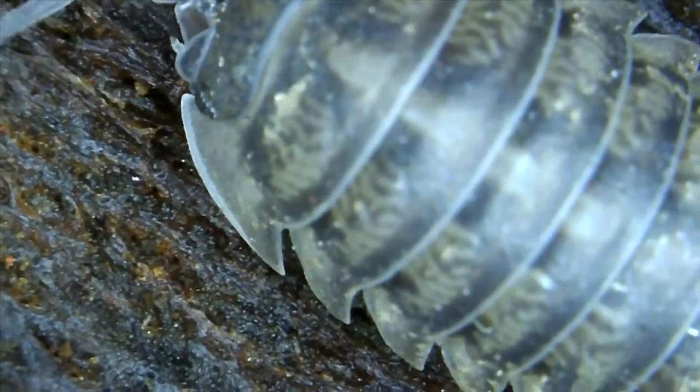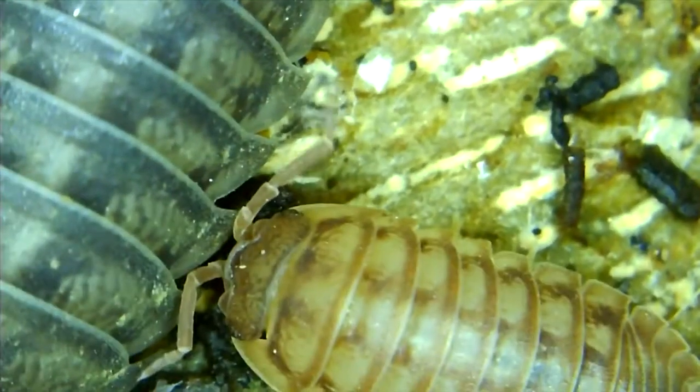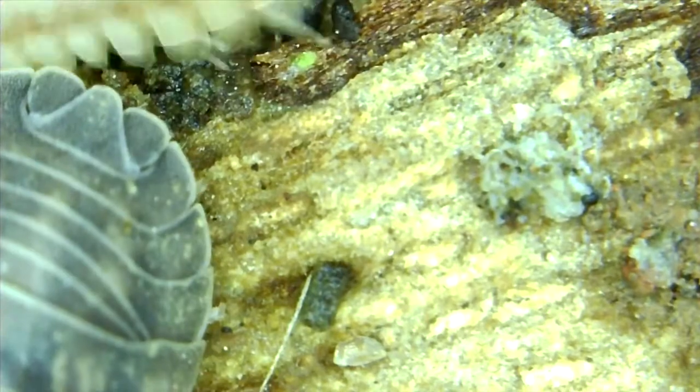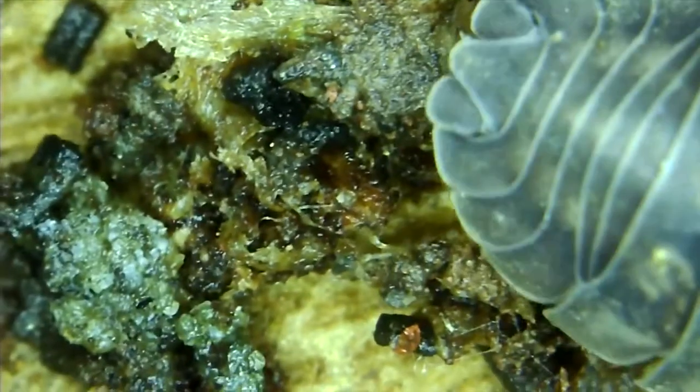Some more of their little feet — they move around so quick. That one kind of has a little dirt all stuck to him. You can see some hair. I want to say this was at 50 times magnification. Oh, here you can see two different colored ones and the brown one is pretty small compared to the darker gray one.